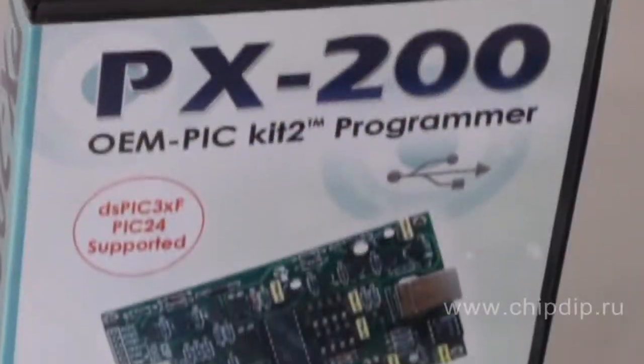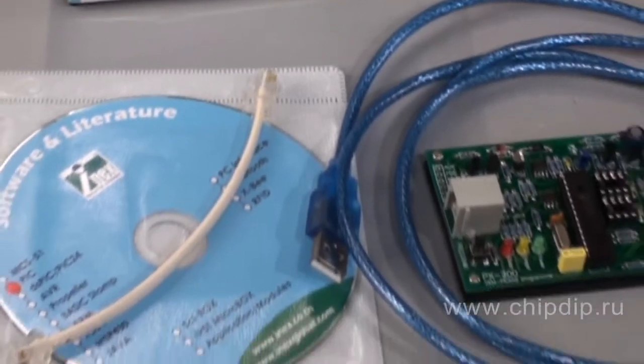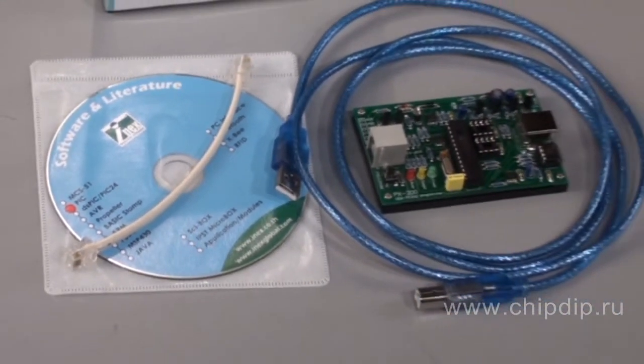The IE-PX200 programmer delivery set includes the following: the OBP programmer, a USB cable, a cable for programming, and a CD with drivers and utility software for programming.